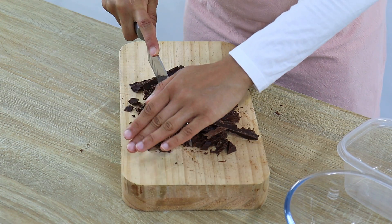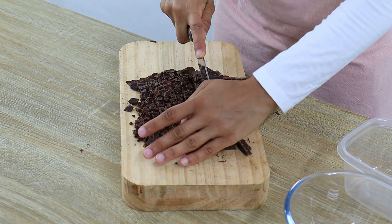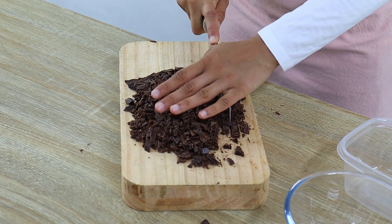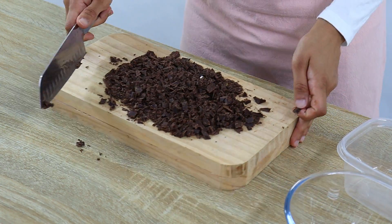When using the microwave to temper chocolate, you want to make sure your chocolate is cut up quite finely and evenly so you don't have some really large chunks and then some smaller ones. You want the pieces to be pretty similar in size, otherwise your chocolate won't melt evenly and you run the risk of overheating it.